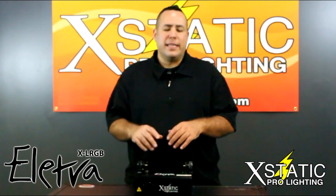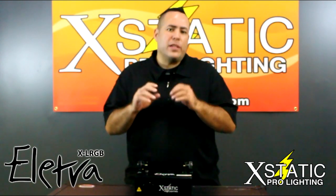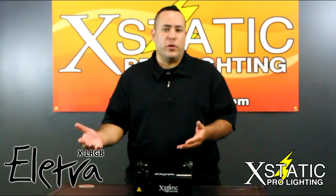It features a full color 500 milliwatt animation laser that allows you to create graphics and animations. Over 300 of them are built in. It is 512 DMX compatible, so it allows you to use it in standalone operation with your DMX controller.